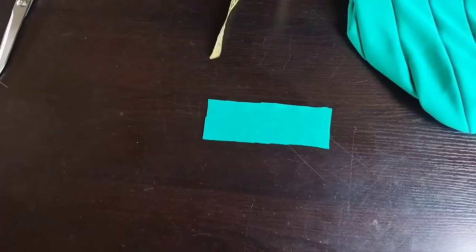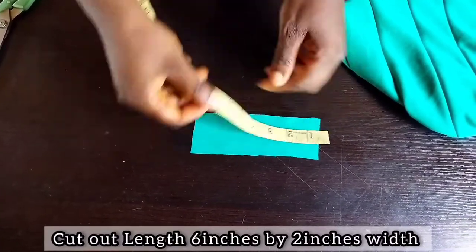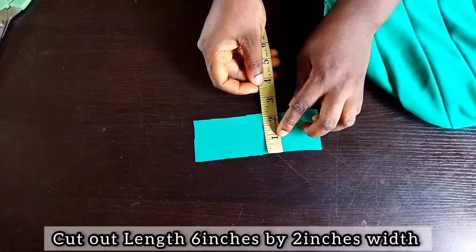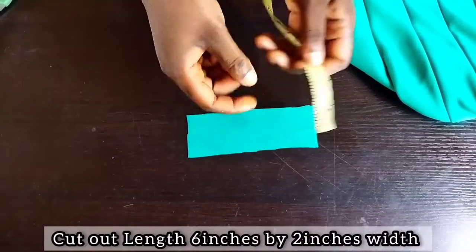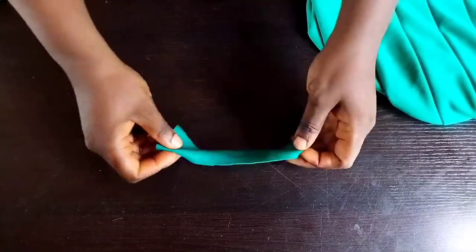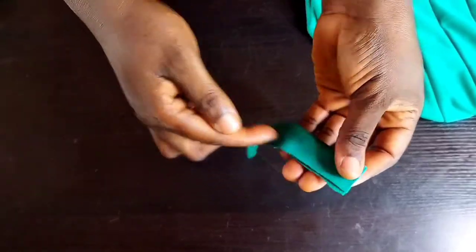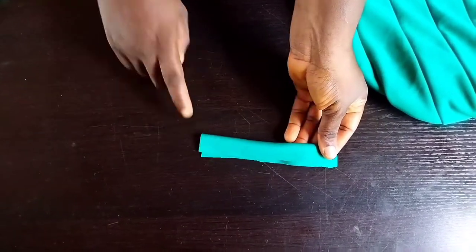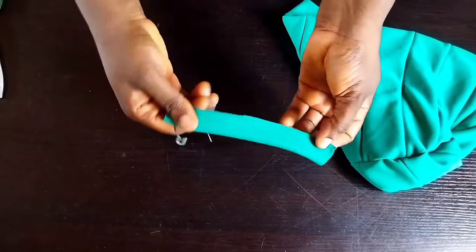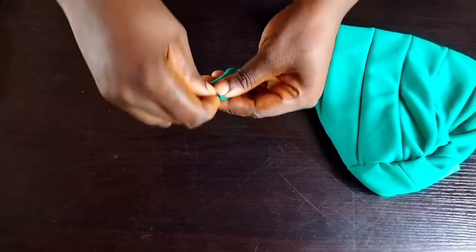The next little piece: cut out six inches length by two inches width. The stretchy part is the length — six inches length by two inches width. Fold it so the wrong part is facing you and sew the wrong part. After sewing the wrong part, use your safety pin to turn it out.